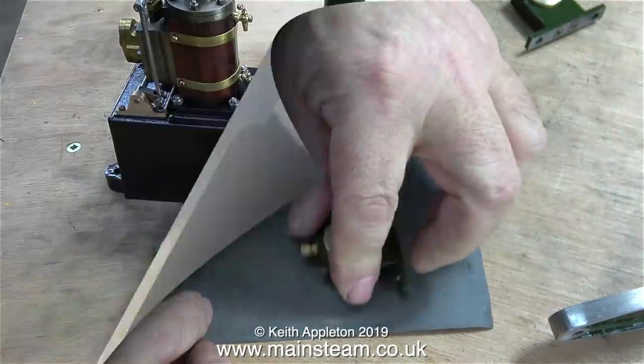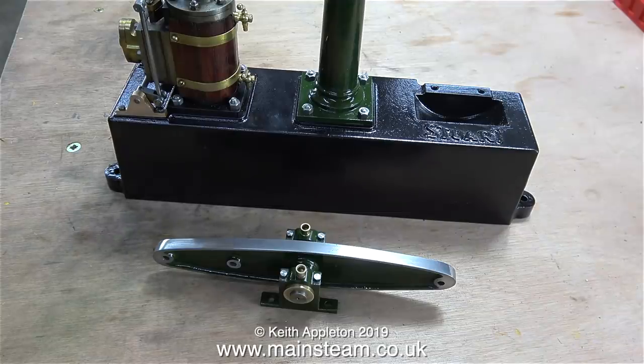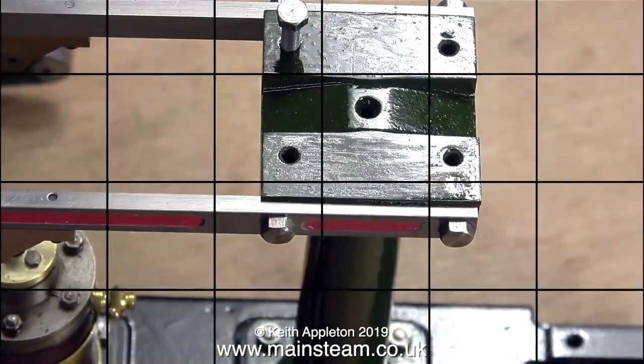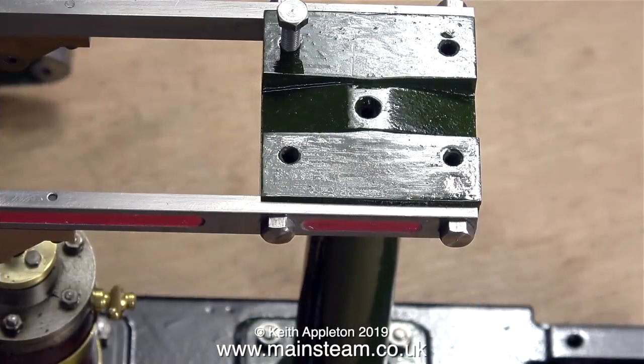All I have to do now is fit the completed beam with its cross shaft and bearings to the top of the column, and to do this I've decided to use 2BA bolts which are one size smaller. By 'one size smaller' it doesn't mean the threads are one size smaller — it's just the size of the head.